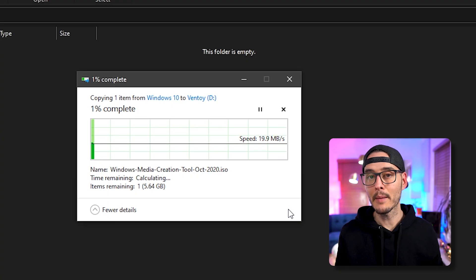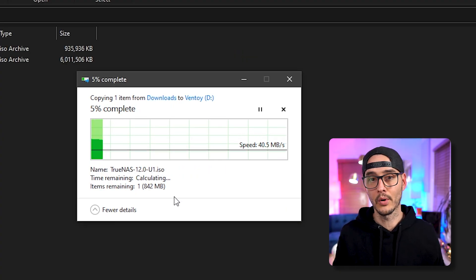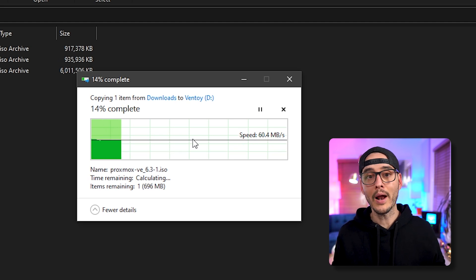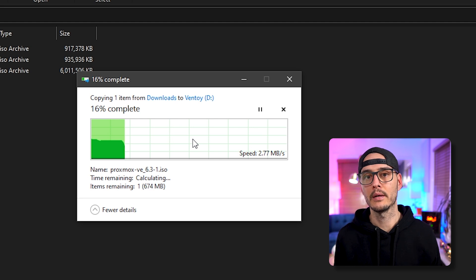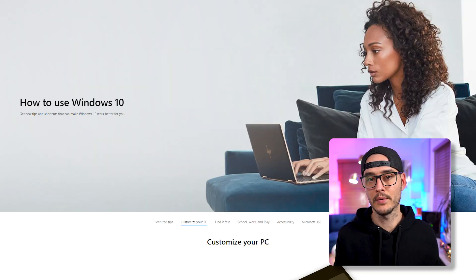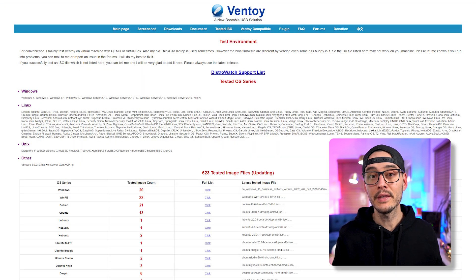When you open it up it should be empty, and now all you need to do is copy your image files. You can copy your Windows 10 media, a Linux ISO, TrueNAS, or Proxmox — really any bootable image you'd like. It supports most versions of Windows, 90% of the distributions on DistroWatch.org, and they've tested with over 600 different files. It's as simple as copying and pasting them into the drive.